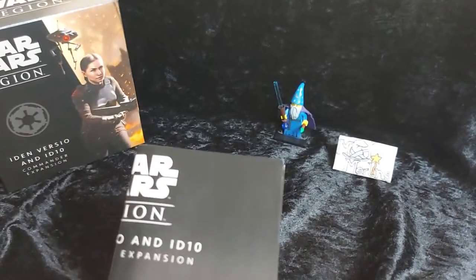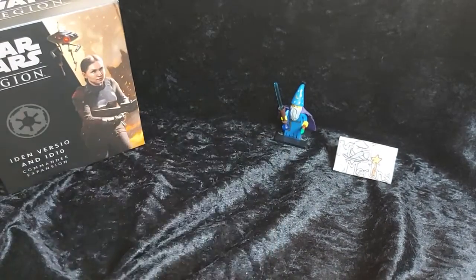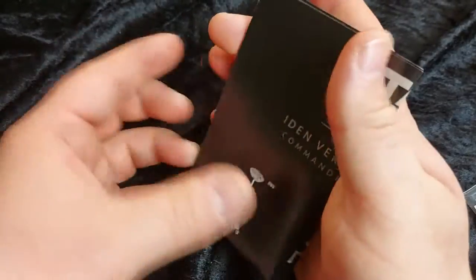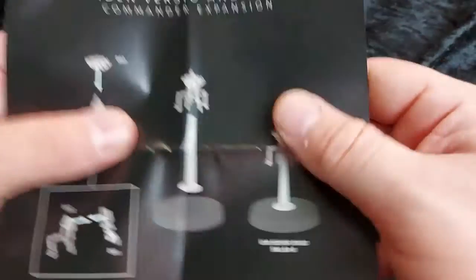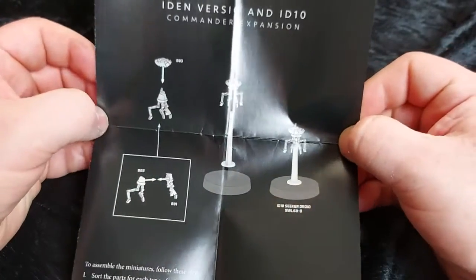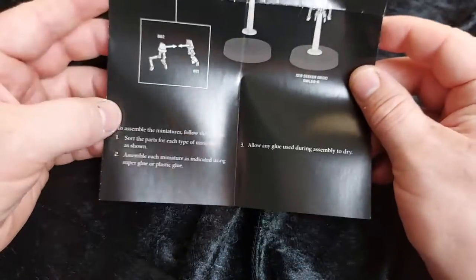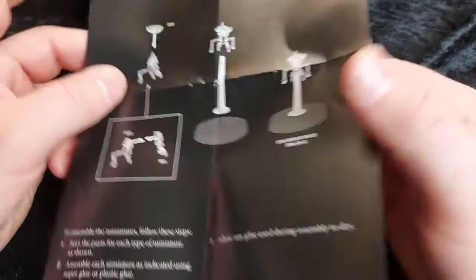But first let's go overhead and take a look at our components close up. First off we've got our instructions sheet. So learn how to build ID10 — just three components — and it goes down onto its base like so.